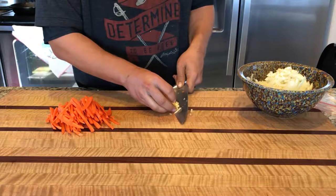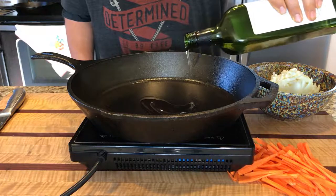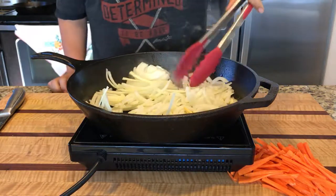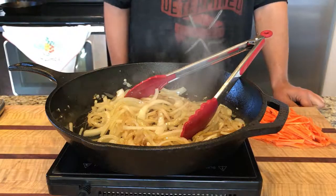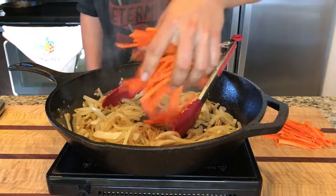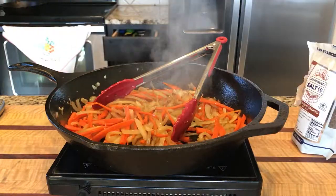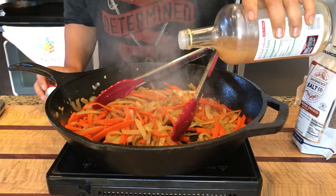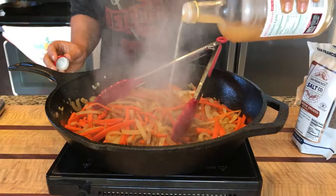Then you're gonna throw in all your aromatics — so all your onion, garlic, and ginger — and let everything get caramelized. Then go ahead and add in your carrots to the mixture. You're gonna throw in about a fourth cup of apple cider vinegar along with your cherries.